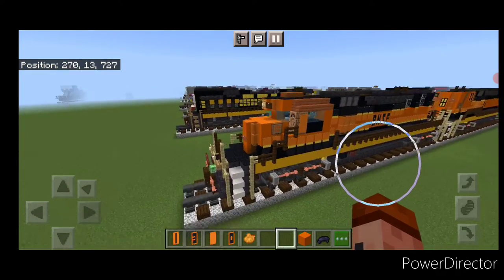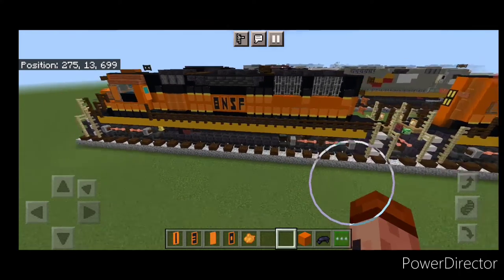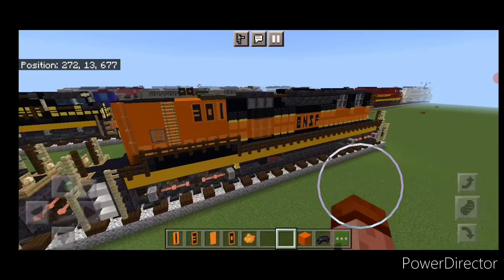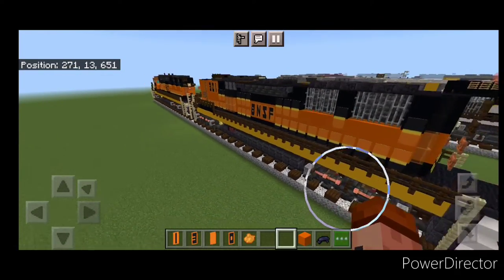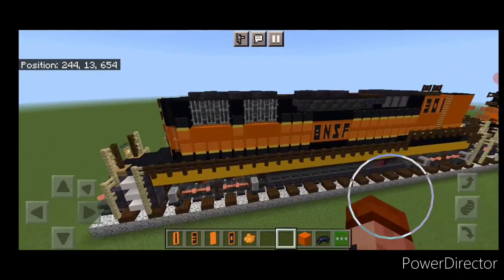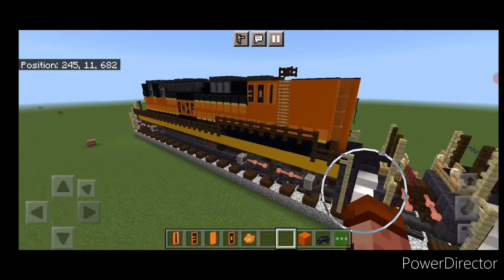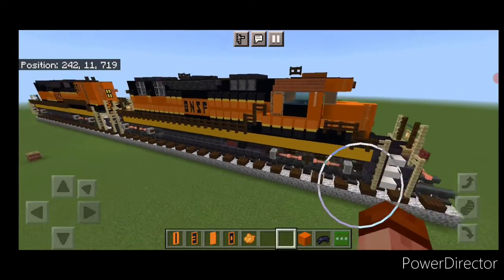Hello Railfans and welcome to French Fried Trades. Today we're going to be building a BNSF SD40-2 and then once we build it, I'm going to show you how to modify one into the cabless B unit, which is something I don't think I've seen built in Minecraft because BNSF has these SD40-2 B units they inherited from Santa Fe. So let's get right into the build.